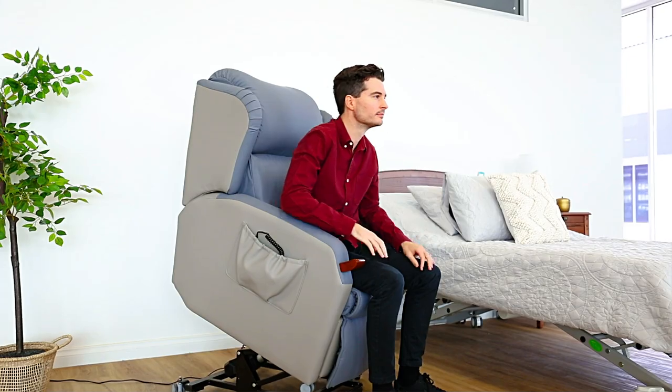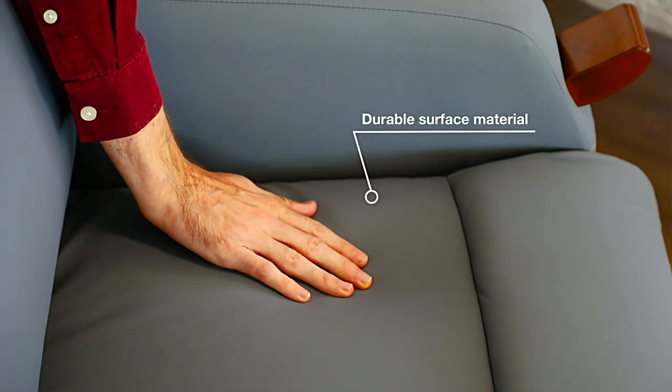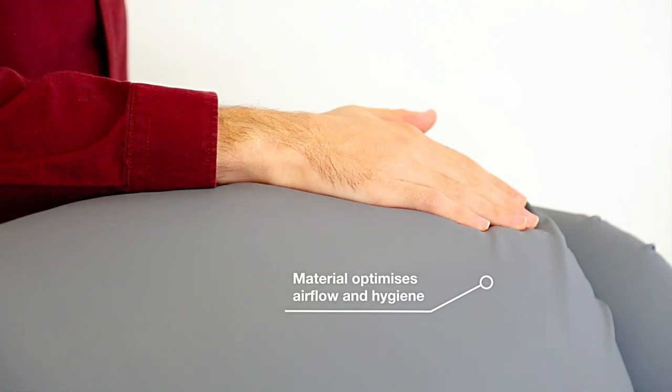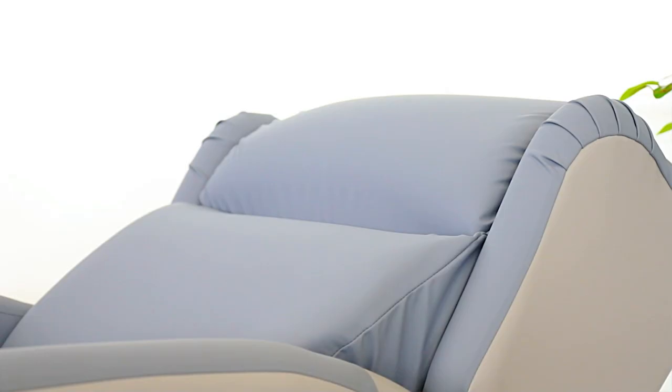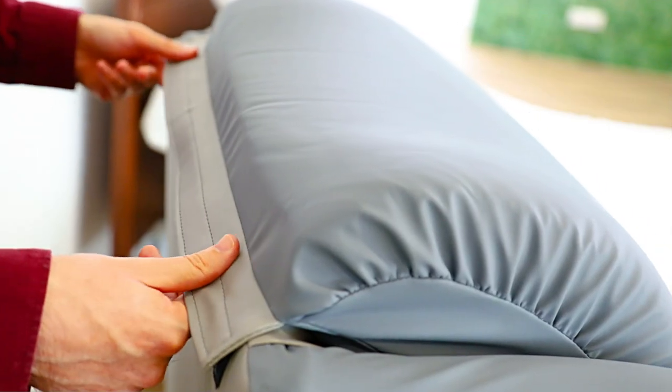The intuitive rise and recline function makes getting in and out of the chair safe and easy. The seat's durable surface material is designed to stretch, offering less shear and improved pressure-reducing properties. The material also optimizes airflow and hygiene, being antimicrobial and antibacterial.